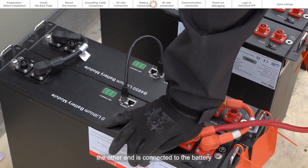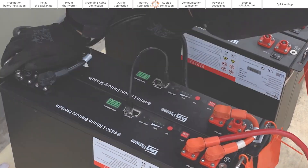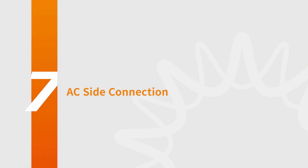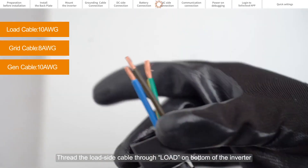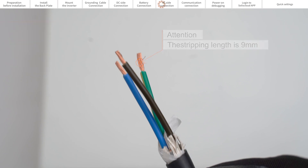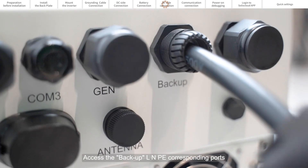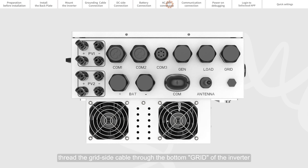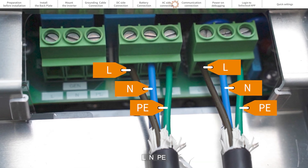The other end is connected to the battery. Part 7: AC Side Connection. Thread the load side cable through the load port on the bottom of the inverter and access the backup line neutral and earth corresponding ports. Similarly, thread the grid side cable through the grid port on the bottom of the inverter and access the corresponding ports of the grid line neutral and earth.